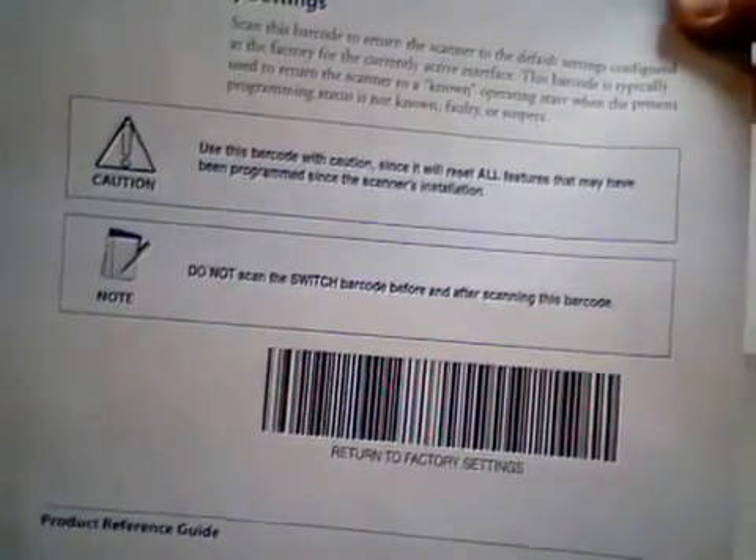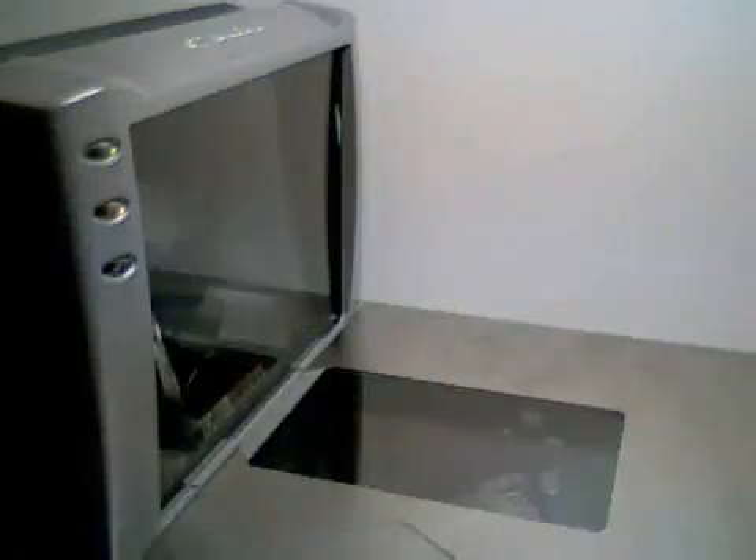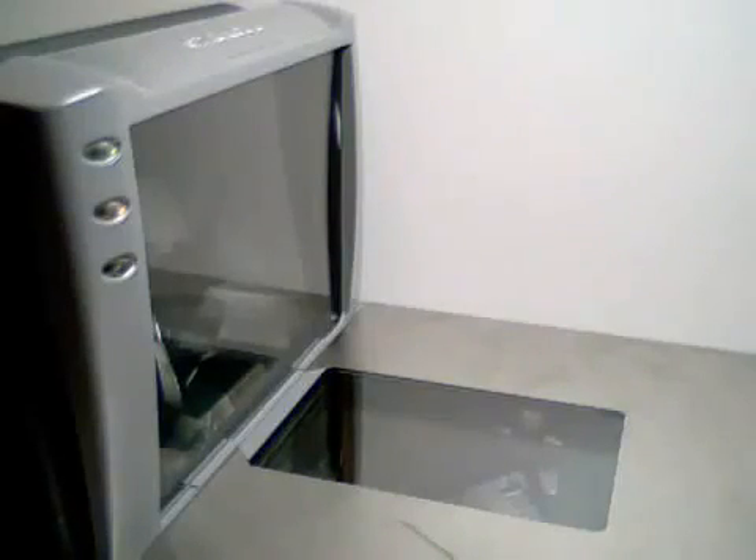Finally, you may come across some programming barcodes that have the Switch Label built in, so it looks like one long barcode. An example is the Return to Factory Settings barcode found in the Product Reference Guide. This barcode will give you a triple beep and the scanner will reset right after — in fact, the scanner will always reset after leaving programming mode.